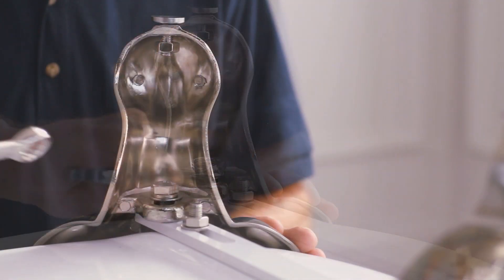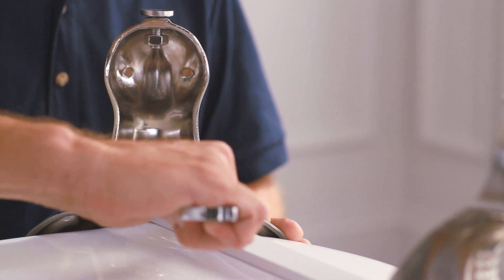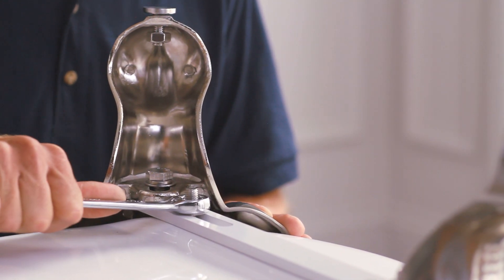Once the foot is fitted correctly, finish tightening the nuts used to secure the bar. Do not over tighten the nut — this could strip the bolt and crack the acrylic.